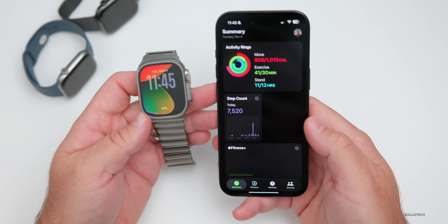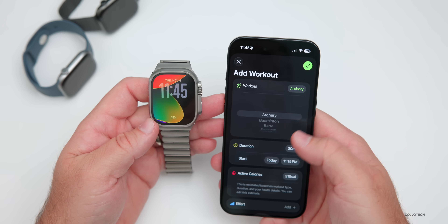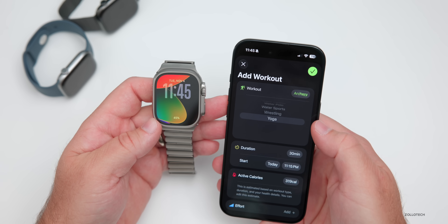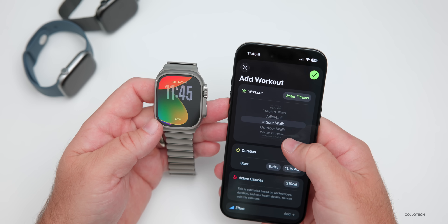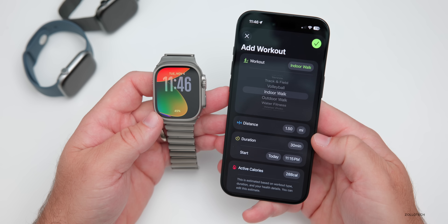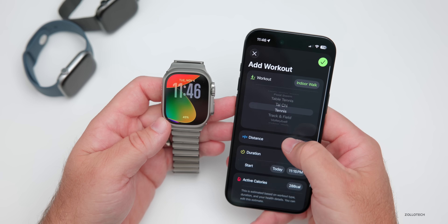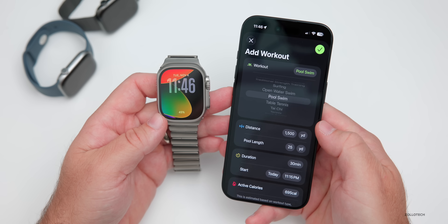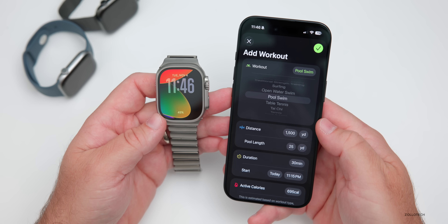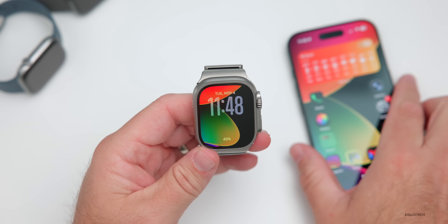Another update has to do with workouts. You can now customize workouts directly on your iPhone by going into the Fitness app, going under the Workout tab at the bottom. You can select whatever you want for your workout — everything from archery all the way down to yoga. Select whatever you'd like and it customizes the information below it, so you can set things such as distance, duration, start, active calories, and effort. For example, a pool swim will switch to pool length.